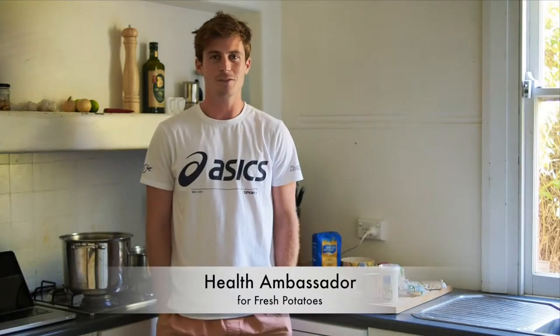Hi guys, my name is Fergus Kavanagh and I'm from the Men's Australian Hockey Team, the Kookaburras. Today I'm here cooking with fresh potatoes and I'm going to show you how simple and easy it is to cook gnocchi.